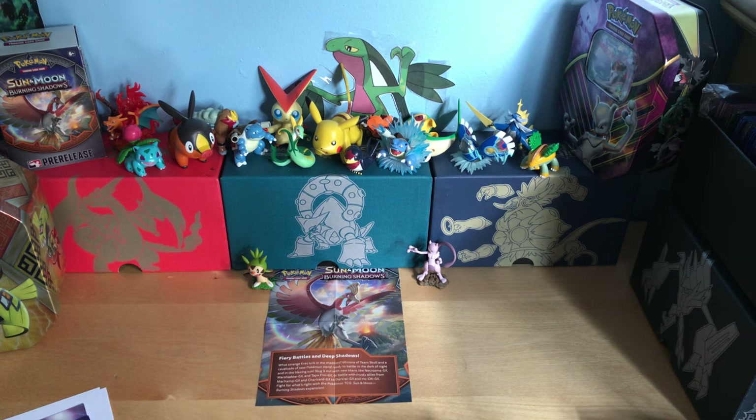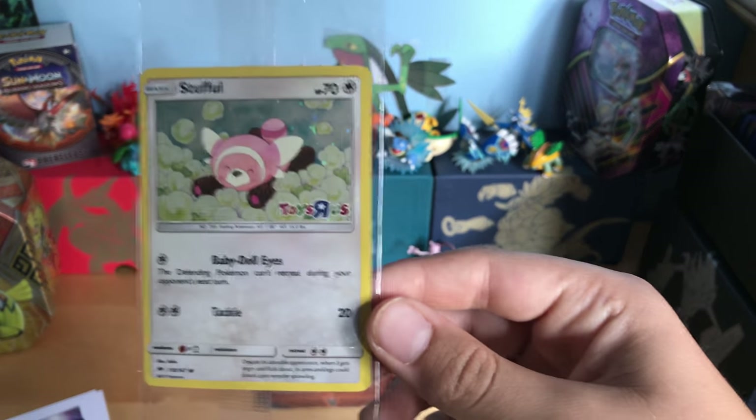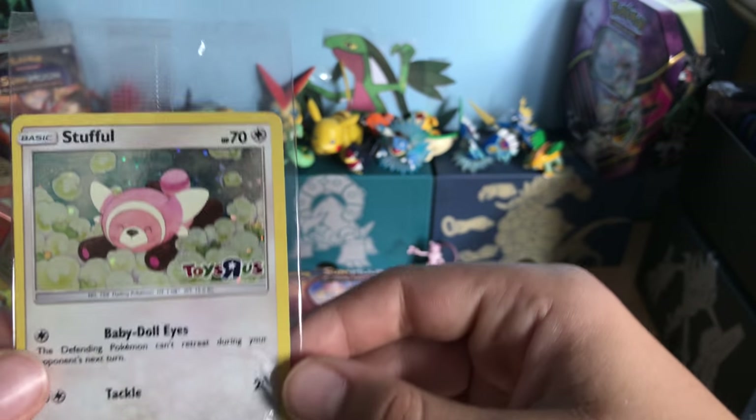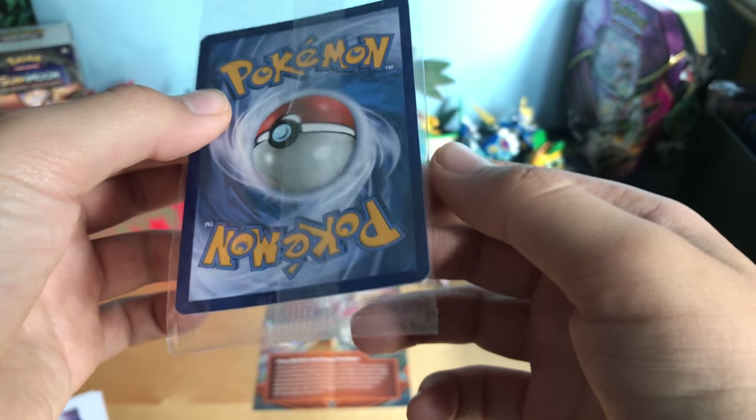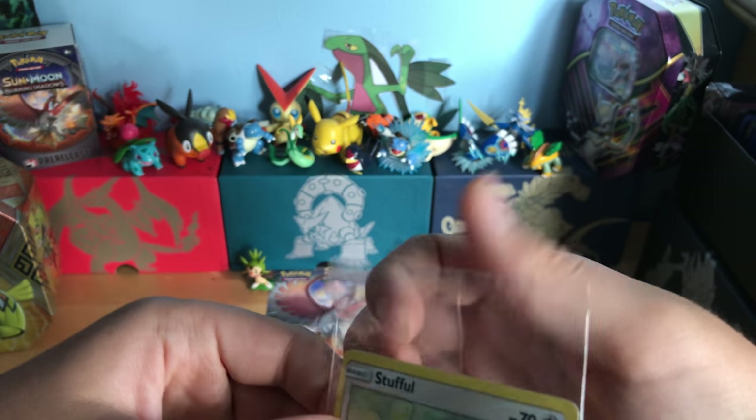The main thing of the event is a Stuffel that you get. Mine happens to be in perfect condition — a little whitening on the bottom, but other than that it's fine.